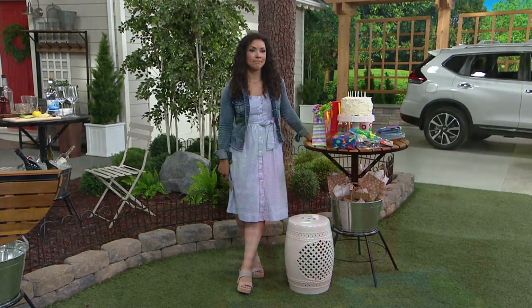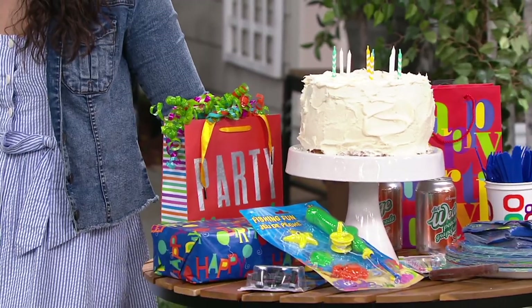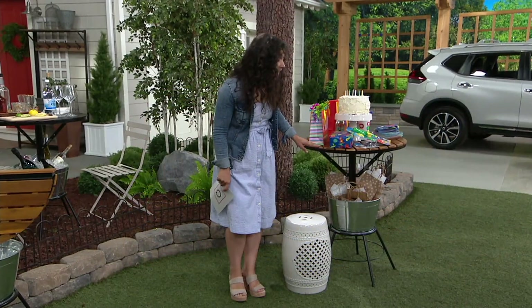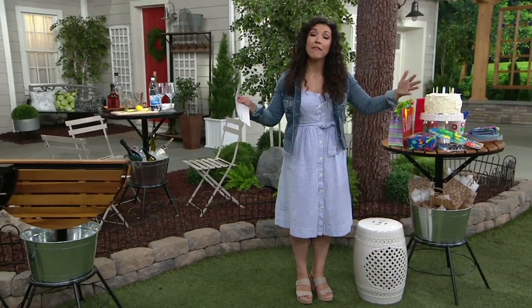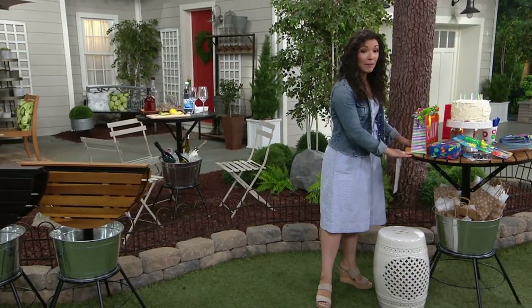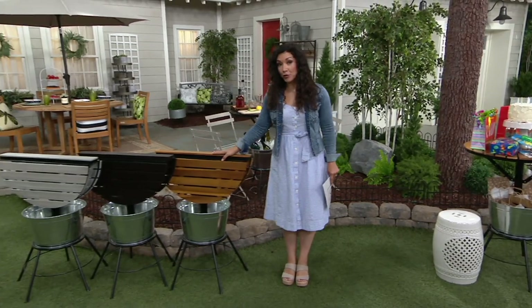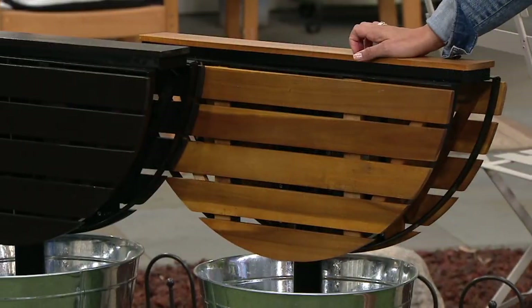By the way, do you know that's counter height? So if you put a counter-height stool — indoors or outdoors — you can eat at it. It's a bistro for two or three. Even if you live in an apartment, a condo, a patio home, and you don't have a large outdoor space, this might be your table. Here's your natural — remember, it's all a pine top with a powder-coated steel frame. The ice bucket drains, it is durable.